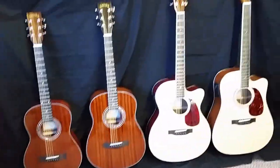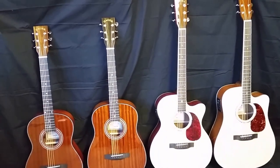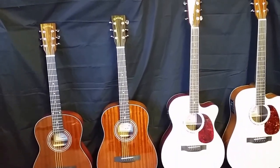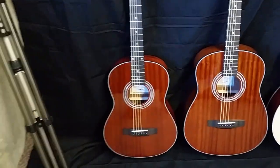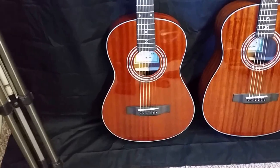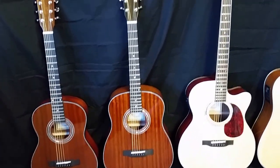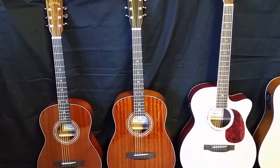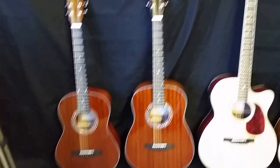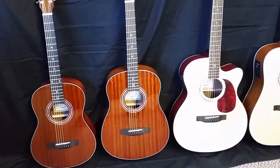I lined them all up here so you guys could see the size differences between our four sizes of guitar. Here on the left you have your travel — that's our smallest guitar, it's a 36-inch guitar. And then you go up to our parlor size guitar, which we just did a little show and tell on two minutes ago. You can check out that video too if you're interested in that guitar. The main differences between these guitars — you're going to get a little bigger sound out of the parlor.